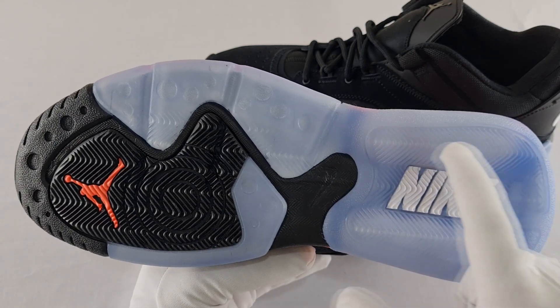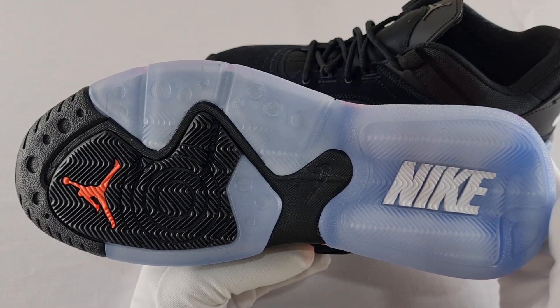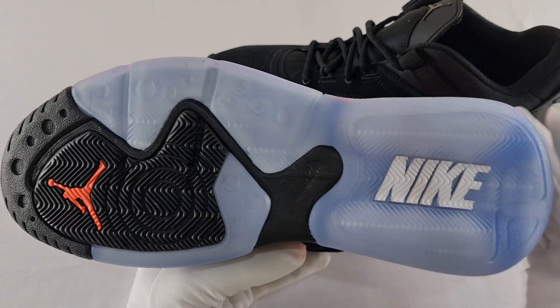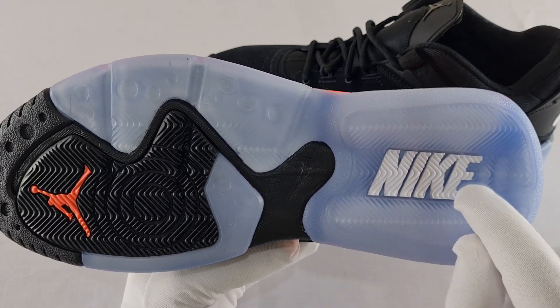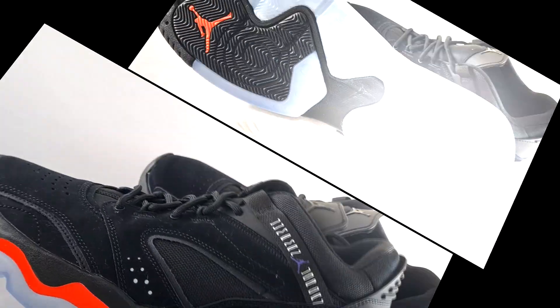Down here we have a crease area. Like I mentioned in my previous videos, if you get any dirt in there it is a hassle to clean, so it's best to avoid dirty areas where stubborn dirt can get stuck. And especially with the Nike writing here — there are more holes for dirt to get stuck in, so when you're cleaning it, it will take longer.